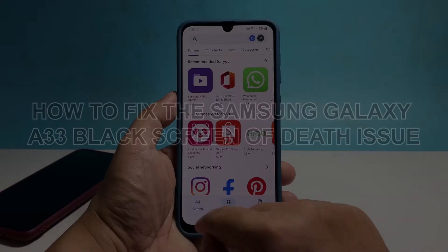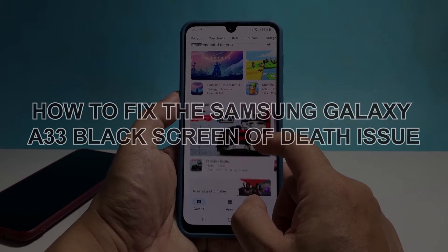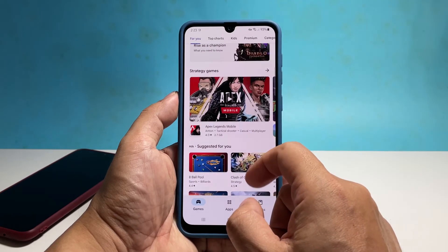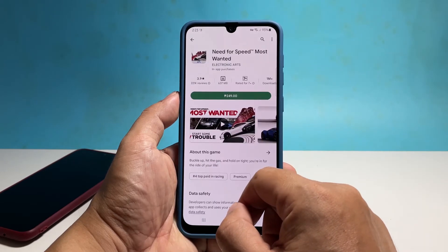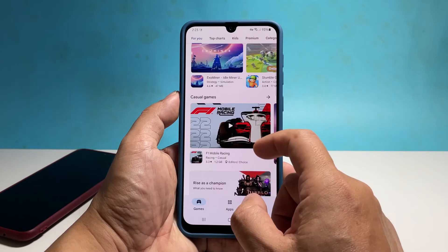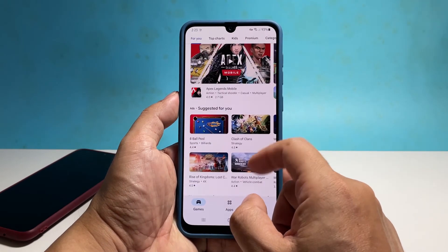In this video, we will show you how to fix a Samsung Galaxy A33 that won't respond and is stuck on the black screen of death. The black screen of death issue can often be a firmware problem, although it may seem like a serious hardware issue, especially if it occurred after the phone is dropped or submerged in water. However, if your device was working properly and the problem occurred without apparent reason or cause, then it's probably just due to a firmware issue.